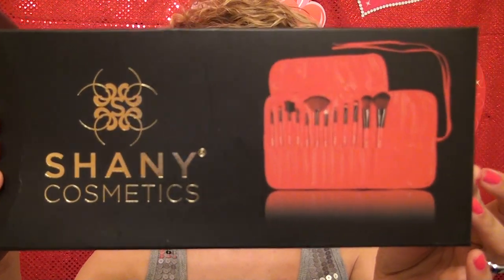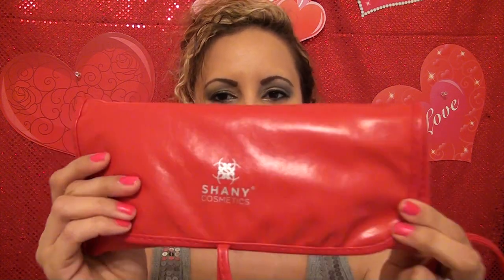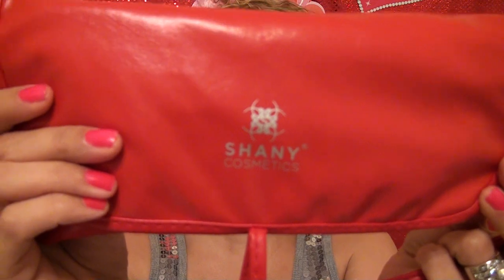The brushes came in this cute little box — here you can see Shainy Cosmetics. You open it up and it came with a little paper inside. It smells like leather. I love the way it smells. The leather on this smells really, really nice. It's a pretty red brush roll set.